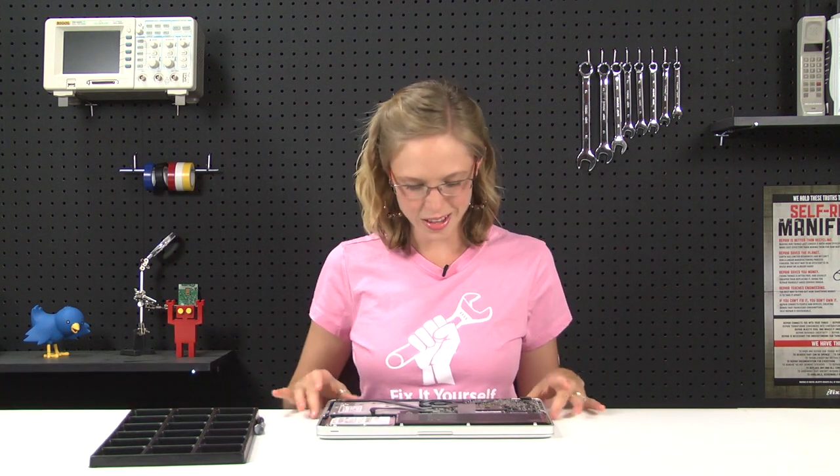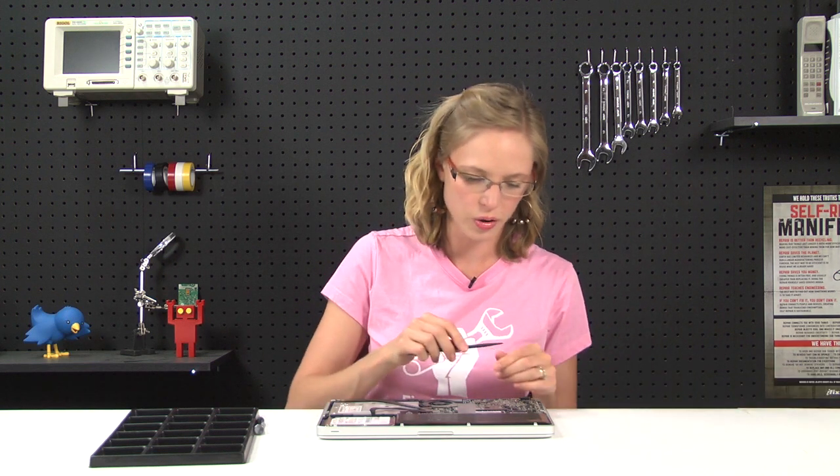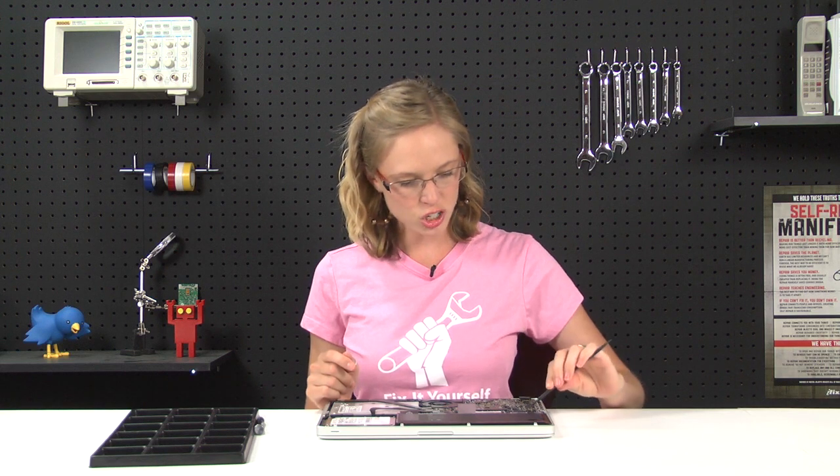We can already see the fan and the screws that are holding it in place, but before we touch those, we're going to disconnect the battery from the logic board. That way, we can prevent any sudden power surges from occurring while we're working on the computer. You're going to use your plastic spudger and just kind of lift up one side and then lift up the other, kind of like you're walking the connector out of the socket.